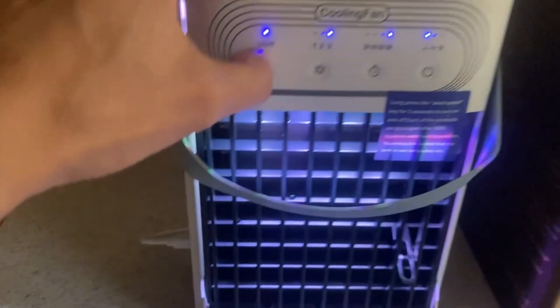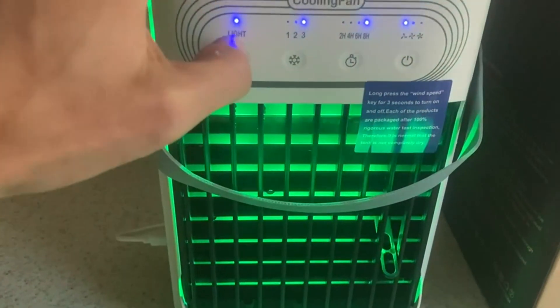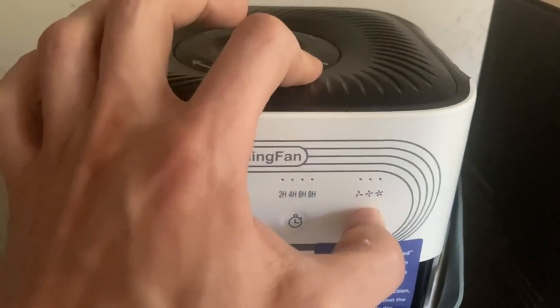And here, you can actually change the lights. It has a bunch of different, really cool colors. If you want to turn the lights off, hold that down. If you want to turn this off, hold this down.